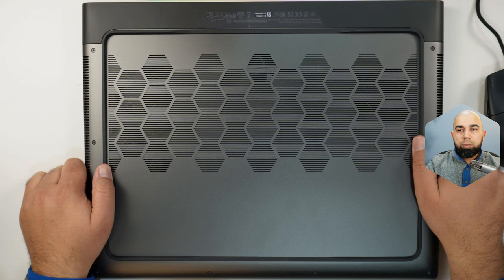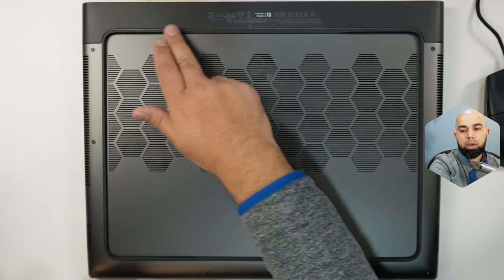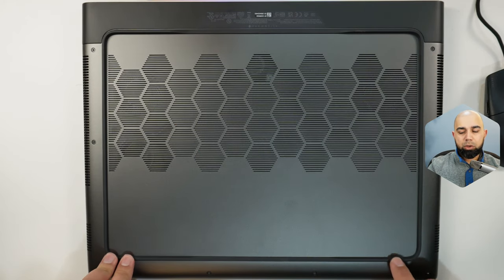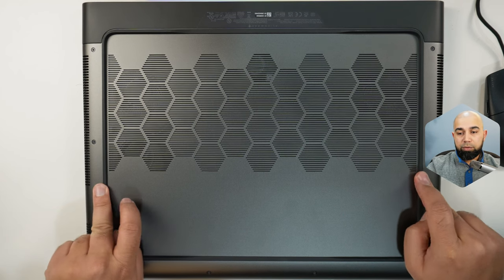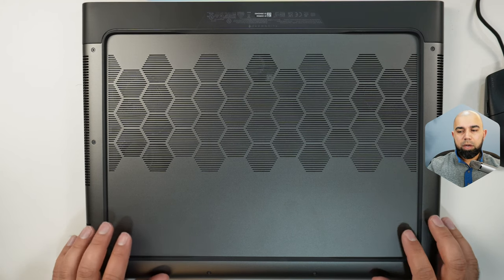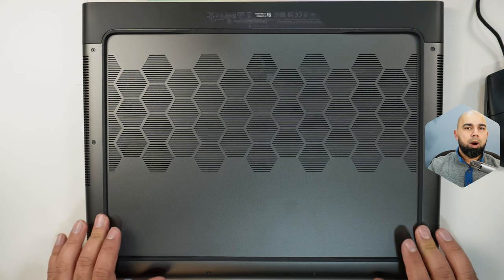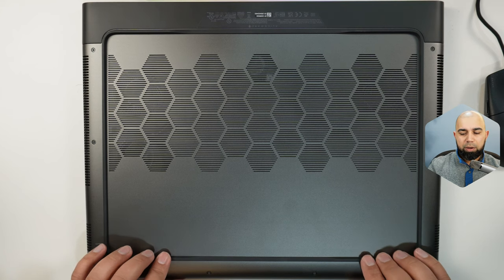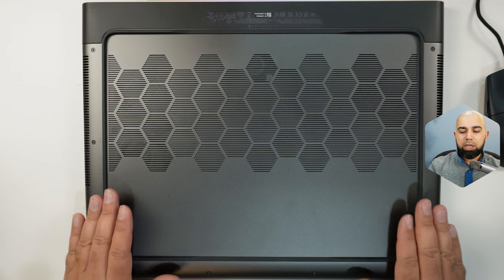If we flip this device over and look at the bottom, we can see the big Tron-style ring. Alienware's new feet for 2023 are quite solid and comfortable — somewhere between hard plastic and semi-soft touch rubber, similar to what you'd find in automobile dashboard components: firm yet soft textured plastic. I've had this device on my lap for multiple hours at a time with no issue — they sit very well and don't dig into the leg.